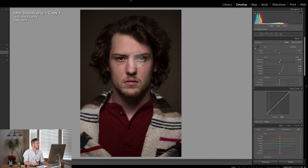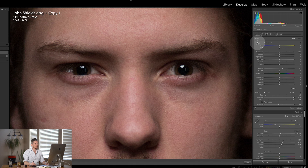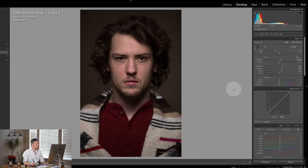The next thing I would do is go and work on the eyes — the most important thing on a portrait image. I take the brush tool and double click effect to reset. What I like to do is boost the clarity, and I would also want to lift the exposure just a little bit because clarity has a tendency to make things dark. Now what I would do is literally paint over the eyes. I'm going to go quite a long way on this image — clarity at 50 — and I am going to boost the exposure by 0.4.